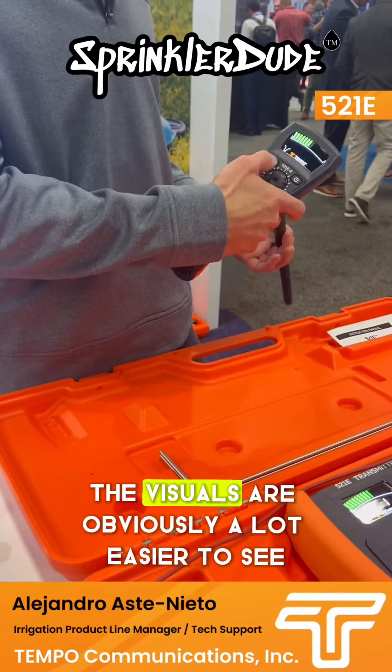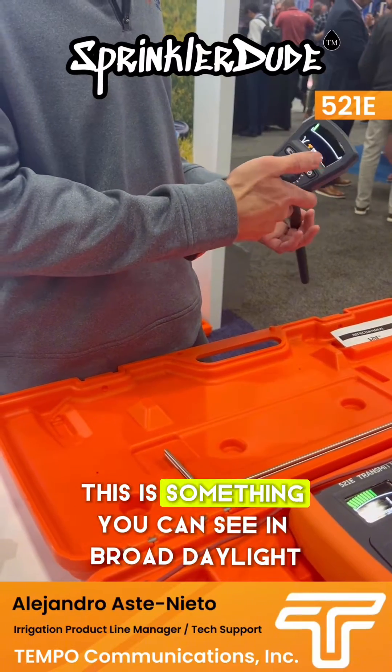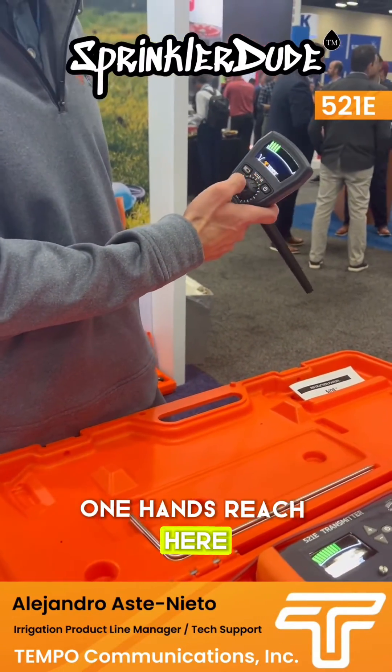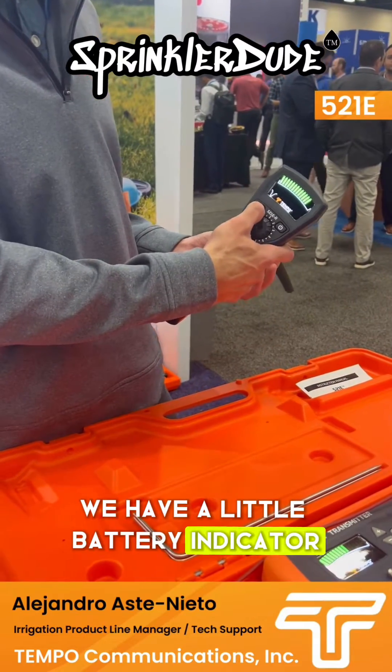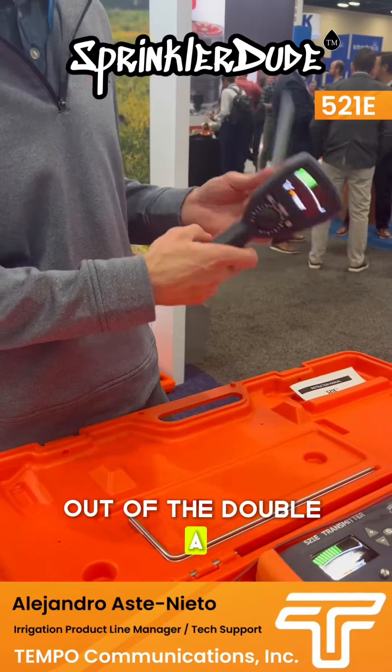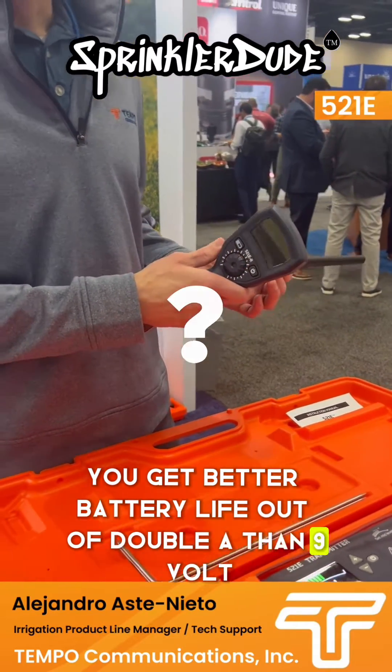The visuals are obviously a lot easier to see. This is something you can see in broad daylight. This thing is within one hand's reach here. You have a little battery indicator for batteries in here, which are now double A rather than 9 volt.